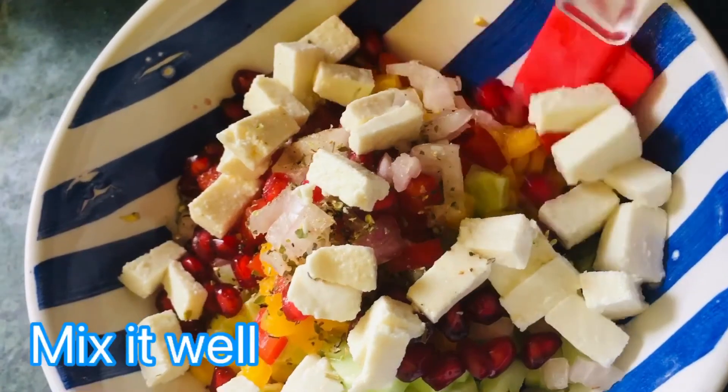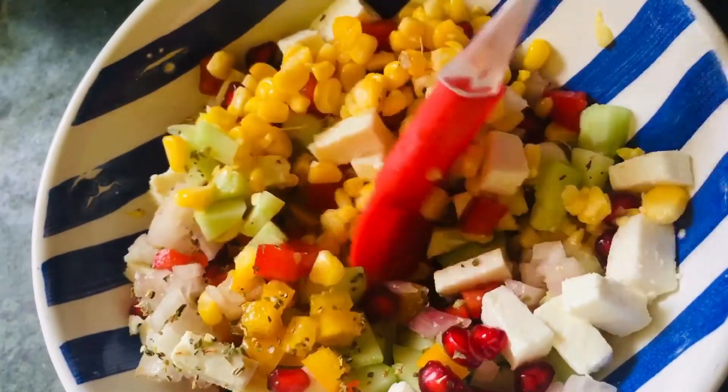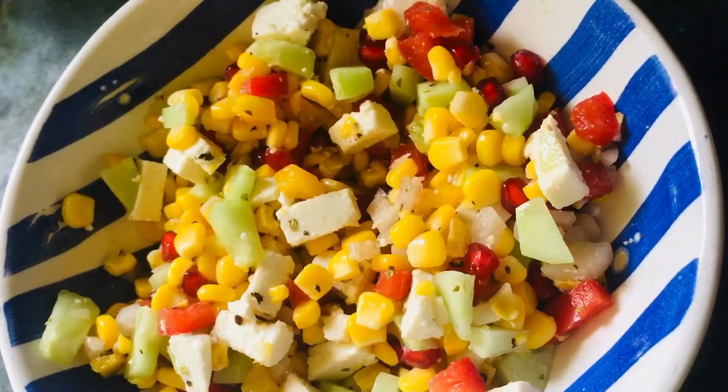Now we mix it well. Friends, our chaat is ready. Now we are going to put it in a serving bowl.